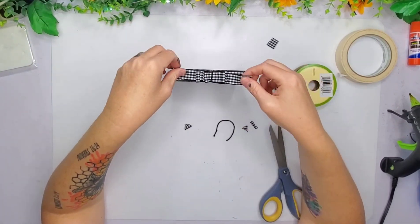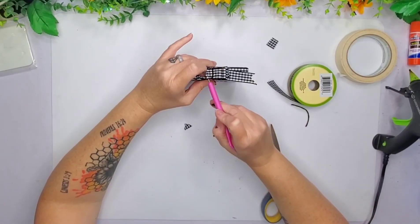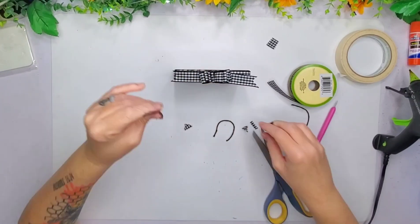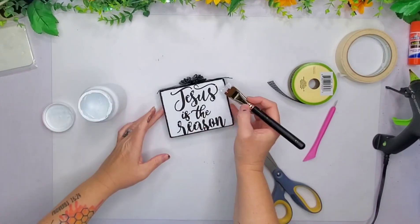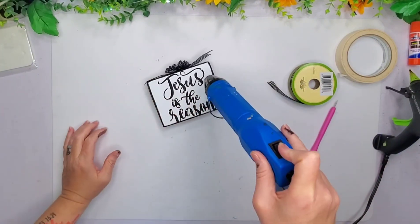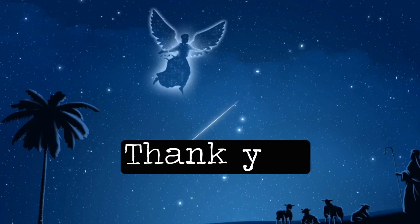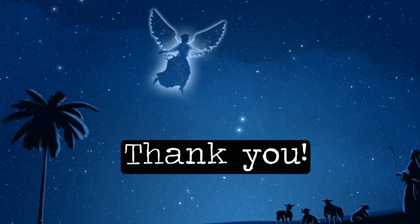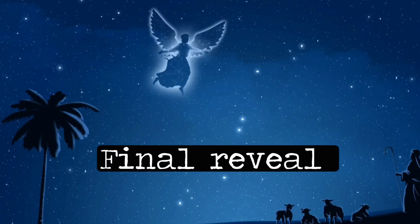I hope you guys enjoyed my projects today. I'm trying to make them as fast and as easy as I could so I can go lay down and rest — I'm just not feeling the greatest. There's a little bug going around everywhere and of course I catch every single one. I just want to say thank you to the host and co-hosts for having me on this collaboration, and thank you to all my subscribers — you guys are absolutely amazing and I appreciate everything everyone does for my channel. Now we're going to go ahead and head right over to the final reveal of my projects today.